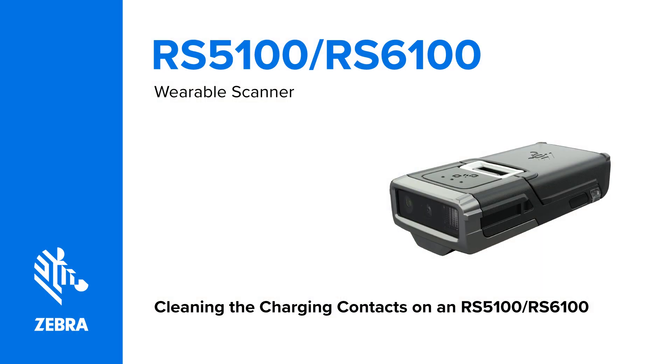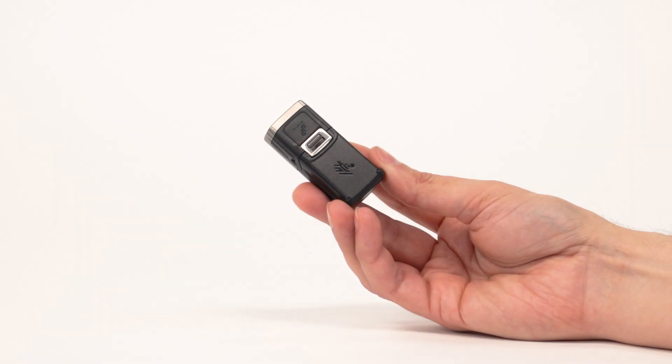This video will teach you how to clean the charging contacts of an RS5100 or RS6100 scanner.